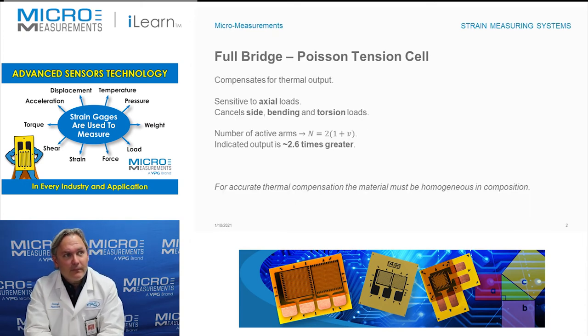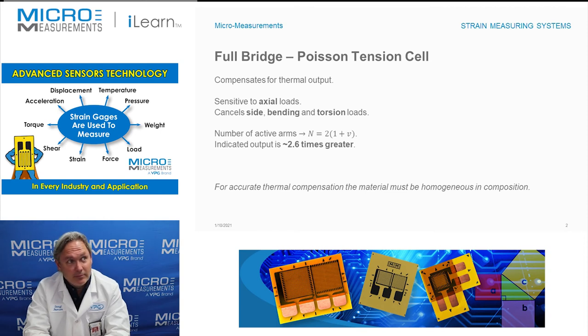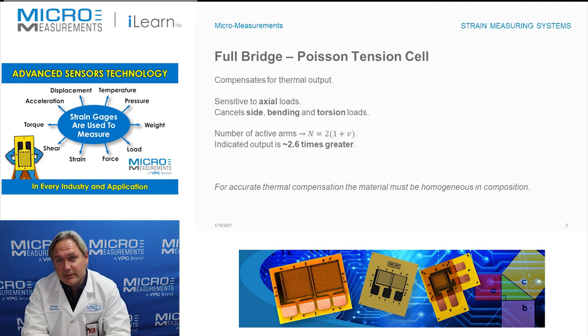Looking at a summary, one of the nice things about this circuit is that all four sensitive grids are on the same material, which allows for compensation of thermal output, assuming the material expands the same in all directions. To calculate the number of active arms, n is equal to 2 times (1 plus the Poisson ratio). So for example, if your Poisson ratio is 0.3, then n equals 2.6, meaning you get 2.6 times more electrical response at the same strain level compared to using just a single strain gauge.